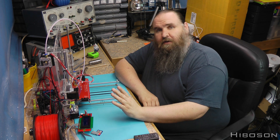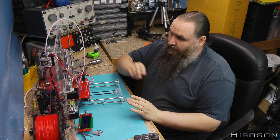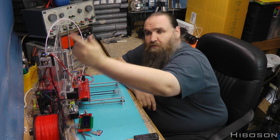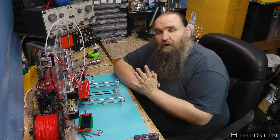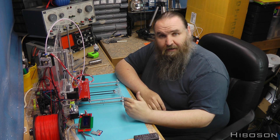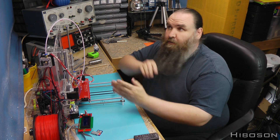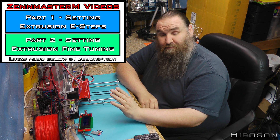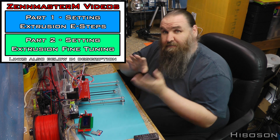The first stage will be getting the e-steps correct. The e-steps is the steps to which the amount of filament is pushed through into your hot end and out. So is it pushing out what it thinks it's pushing out? I'm going to need to adjust that. The video I've watched, which I will link up here, is one by Zen Master - another YouTuber - and he's done an amazing job. It's basically his part one and part two tutorials I'm going to be following here.